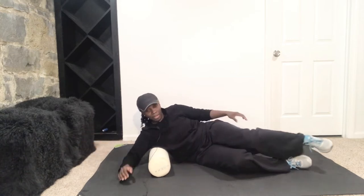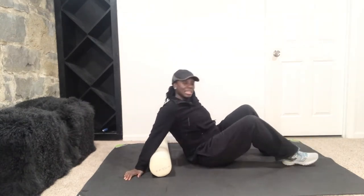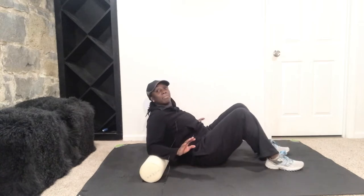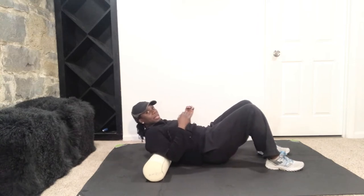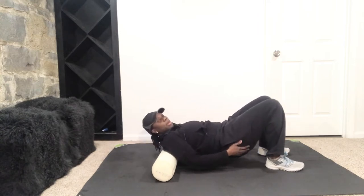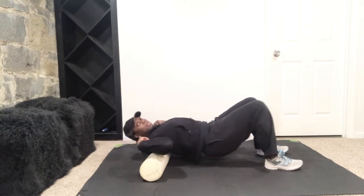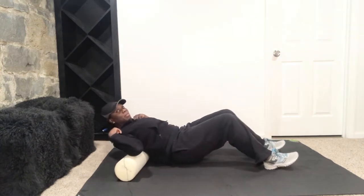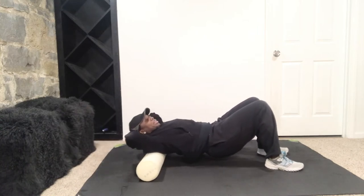Okay, we're going to release that. So what you should feel is like a release. Sometimes you may need to hold it longer, but at a minimum hold it for 30 seconds. Now from here, we're going to roll out our backs. You're going to lift your butt up and just roll up and down — like the top of the shoulder blades and then mid back — but you don't want to go lower than that. Just notice any tense areas.